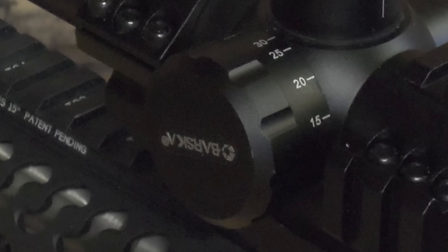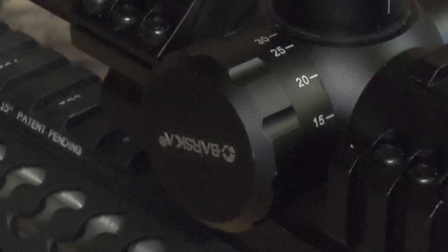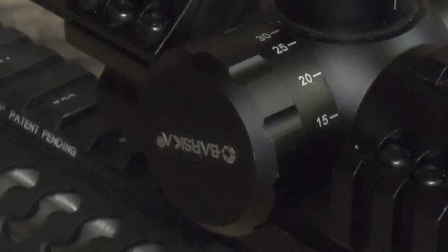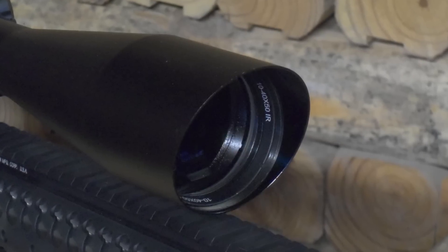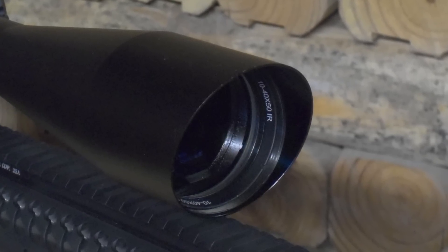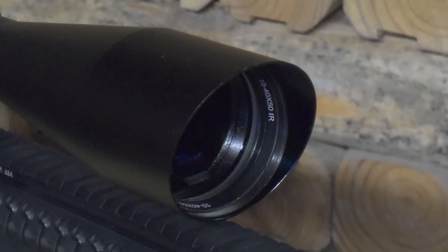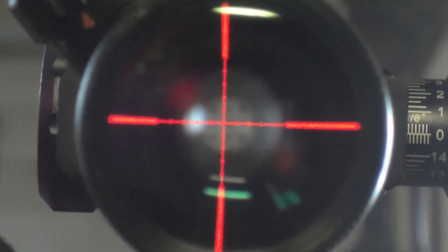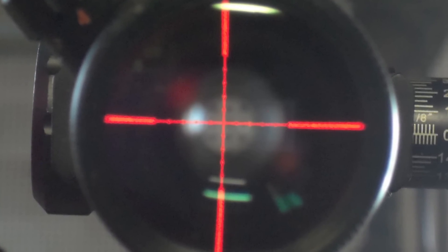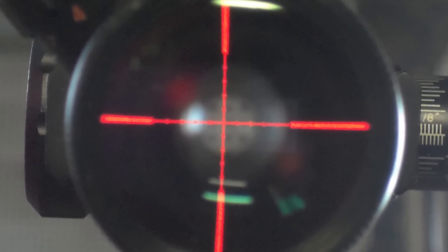The Barska 10-40x50mm generation 2 sniper scope has a side parallax adjustment knob for even more long range precision, and you can maintain a clear view even in bright direct sunlight with the scope's integrated sun shade. Its highly accurate mil-dot reticle can be illuminated in red or green, allowing you to shoot against any background any time of the day.